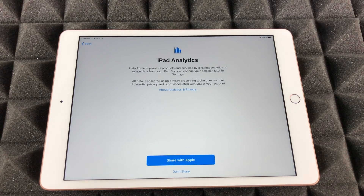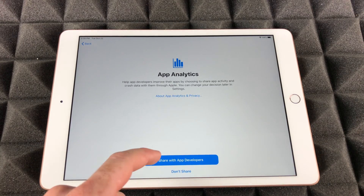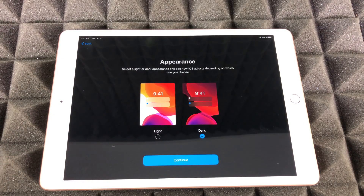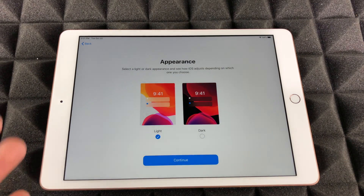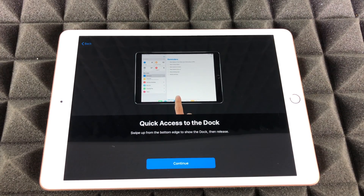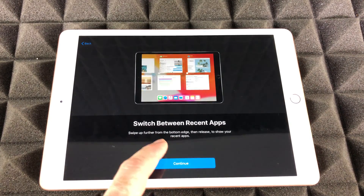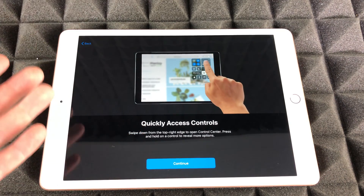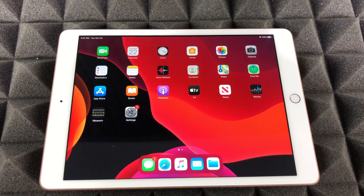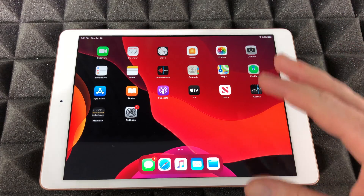Choose whether to share with Apple — I'm going to put Share. Next up is the light appearance versus the dark appearance. I'm a fan of the dark appearance; to me it looks a lot cleaner and is much better on my eyes. I recommend it because it looks sharper and nicer. Go continue, continue — this gives you a quick guide into what you can do. At this point your setup is actually all done, and you can go ahead and use your iPad.